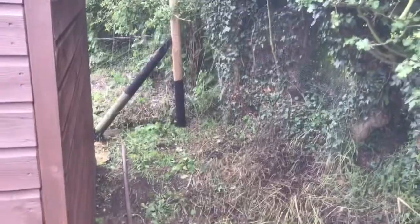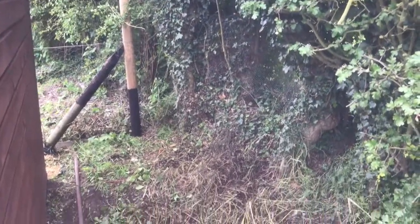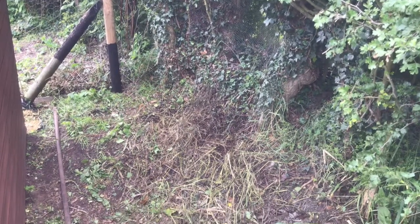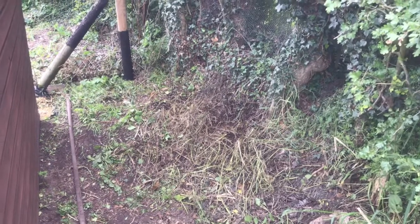Well, that corner is all cleared out now. We've got to do some sort of base to set the water container on — that's going to be fun with the ground being so unlevel, but we'll see how we get on.